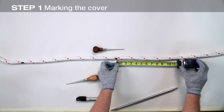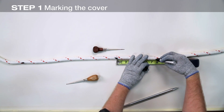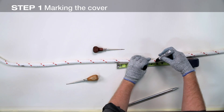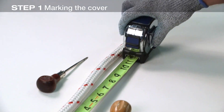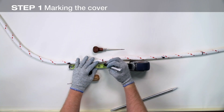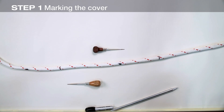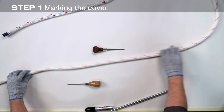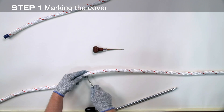From mark one, using z-length one, measure towards the end of the rope and mark the extraction point. For mark two, using z-length two of 6.5 inches, measure towards the end and mark the second extraction point. These are both mark X. Measure 6 fid lengths from mark two and tie a slipknot, or place a pin or awl through the rope to keep the cover and core from moving.